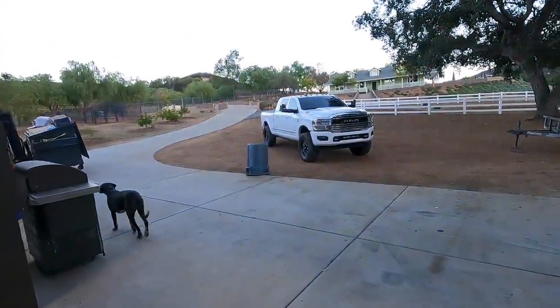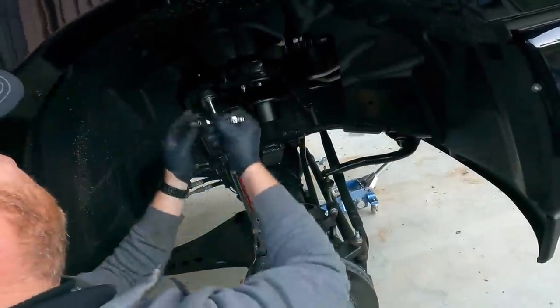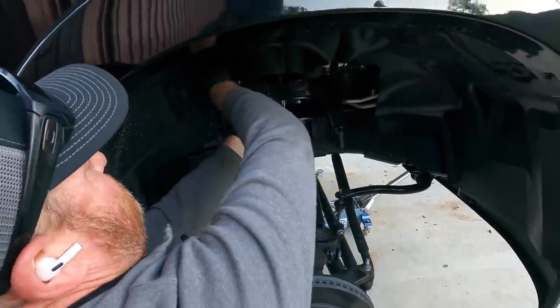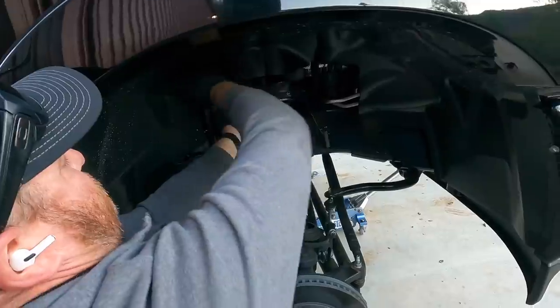All these vehicles need to be washed. You don't want it too tight - you want a little play so when you go down the road it shakes a little bit.